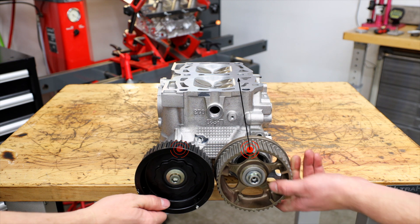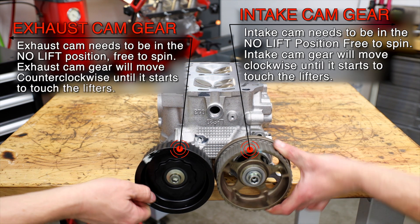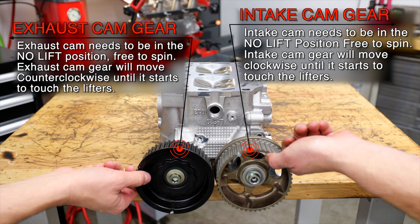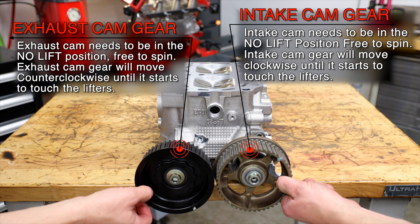Before placing the timing belt on, we must bring the cam pockets into time in relation to each other. This is done by first making sure the cams are moving freely in their zero lift position.